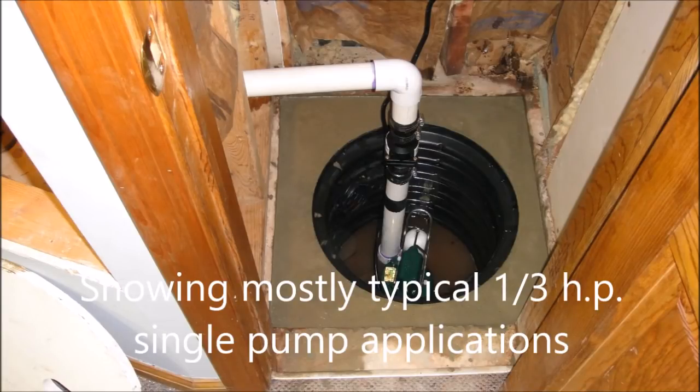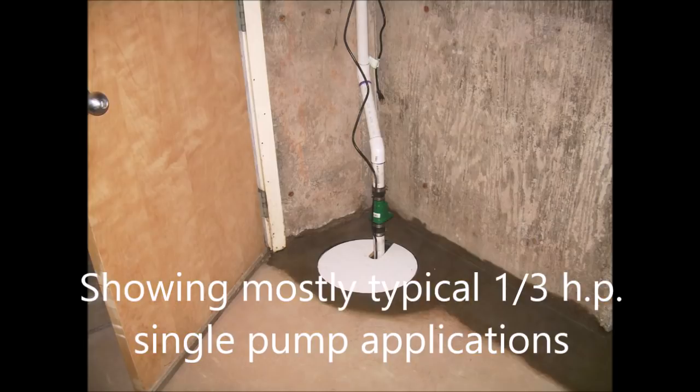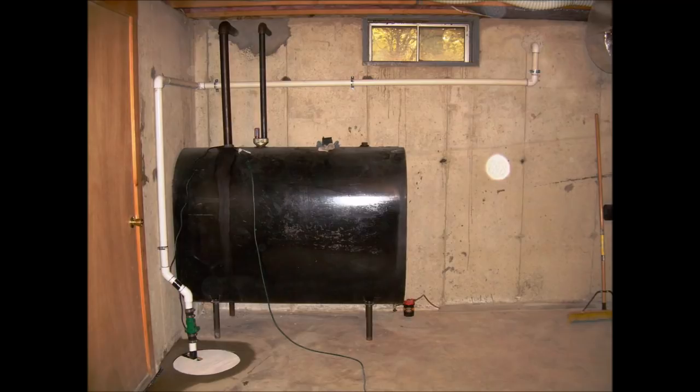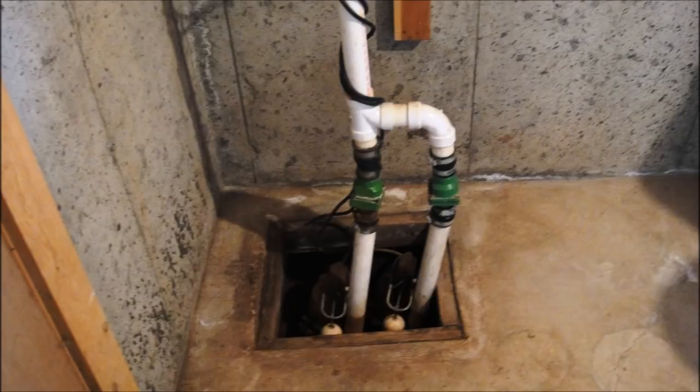Here are more custom pump installations by us. If you notice, we pinned the discharge line to the wall on every installation. This stabilizes the pump and keeps the pump from moving in the hole. Here's an installation coming up where that was not the case and the pump shifted in the hole.